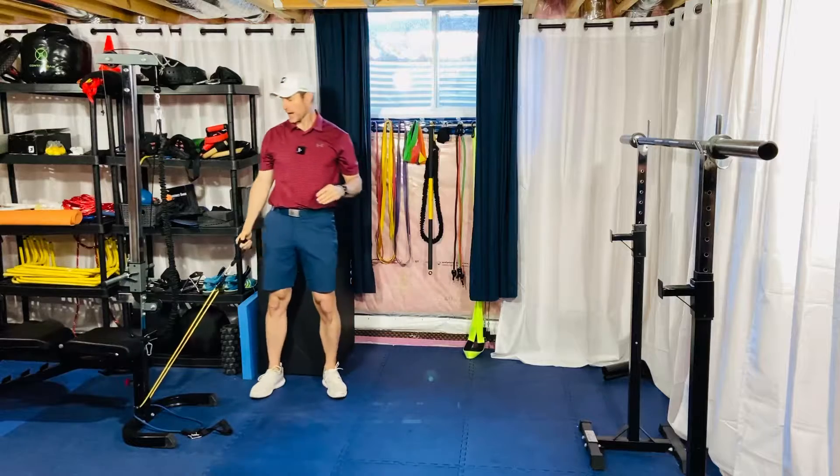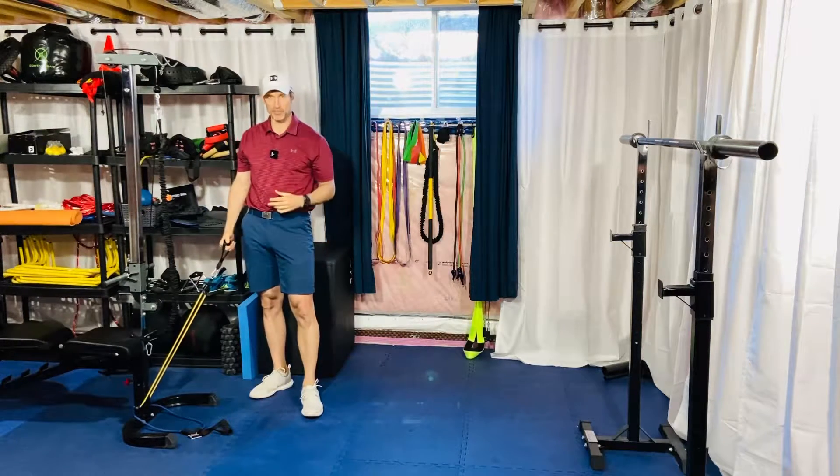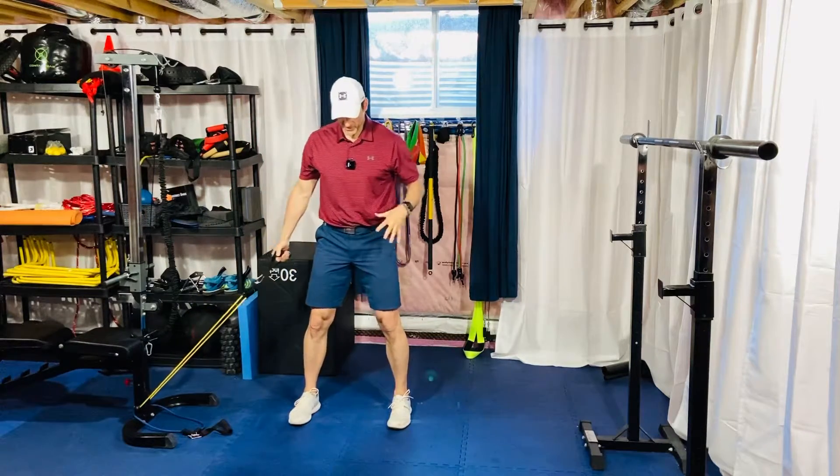For our banded explosive squat lifts with rotation, you can set up using a band or cable machine wherever you have access to, with the low attachment point. Get into a good squat position.